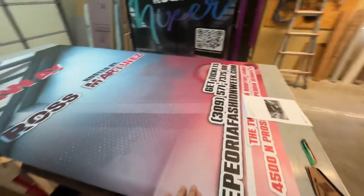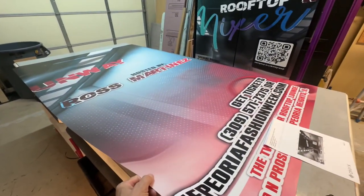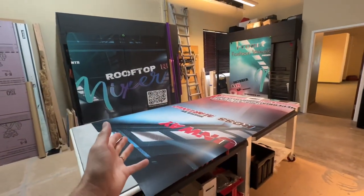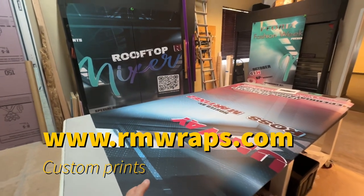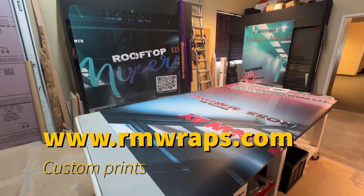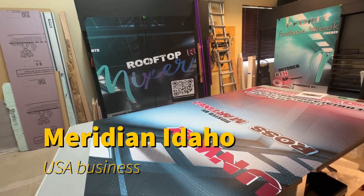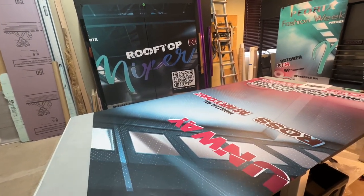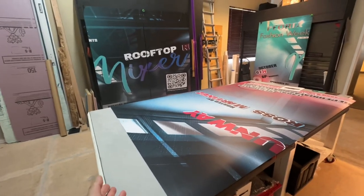We always print on the HP Latex 700W series printer. Customers email us with their graphics, and if you already have the graphics, send them to us and we'll print them out. We open everything in Photoshop to make sure it looks good and is printable. Then we create a custom buy button on our rmwraps.com website. We're based in Meridian, Idaho — a US-based business — so we're pretty quick. Once we get the order we print it the next day and try to ship it the day after, so it's roughly a two-day turnaround. You can choose overnight or normal shipping.